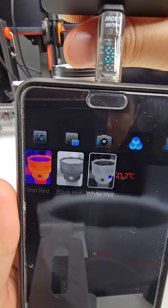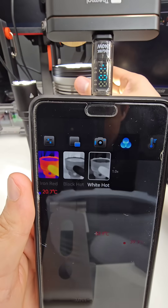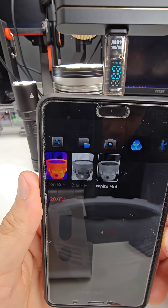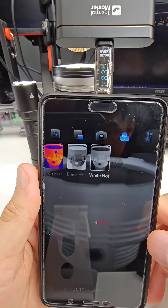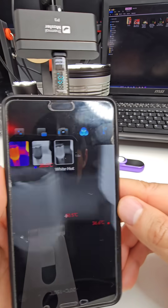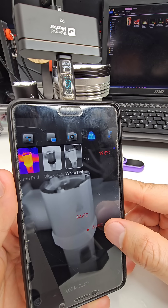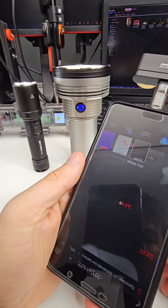Let's see how this light warms up. It's still measuring fairly low — around 34, 35.6 degrees. You can see the red dot jumping around, which measures the hottest part of the light, and the blue dot measures the coldest part of the screen. Here I've got the Nextorch P80 — at its hottest point it's measuring around 34.8 degrees Celsius.